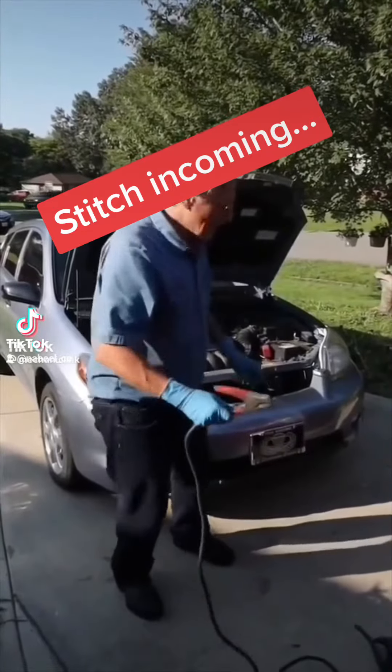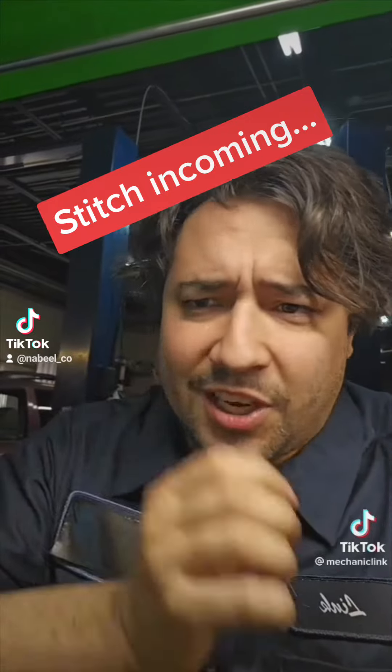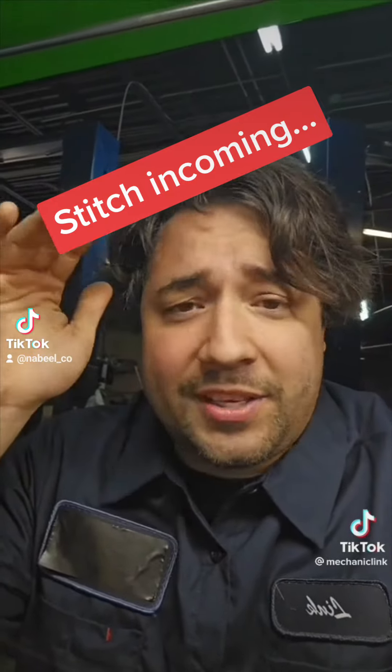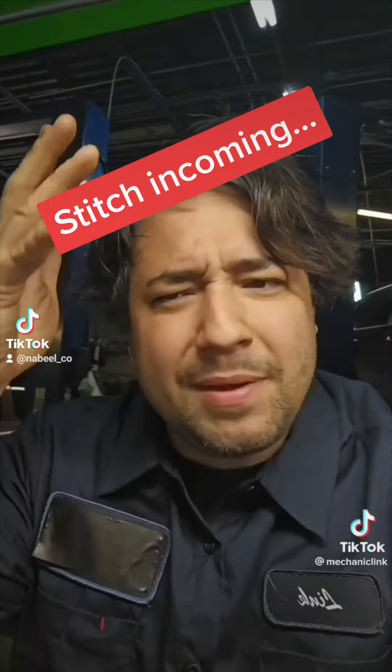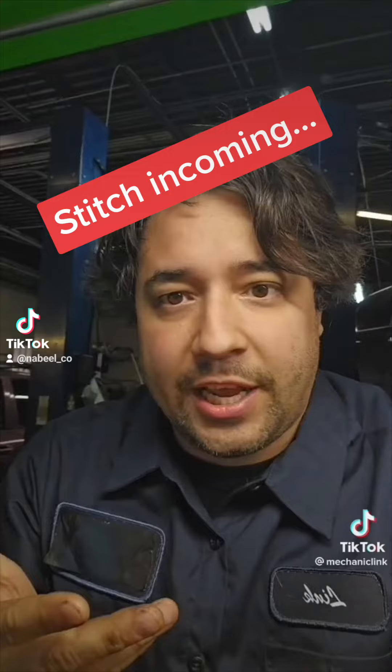When you jumpstart a car, you don't want to have the donor car with a good battery running. I've been tagged in this video dozens of times. It's silly, it doesn't make sense. I've done it that way all the time and I've never had a problem. Maybe this applies to old school generators and not modern day alternators.